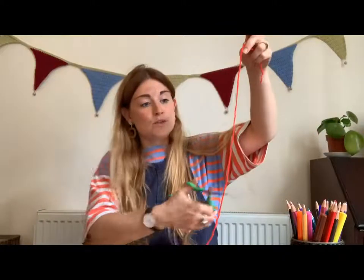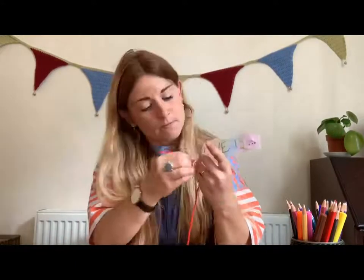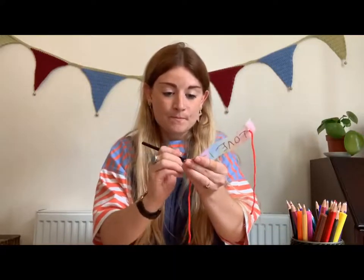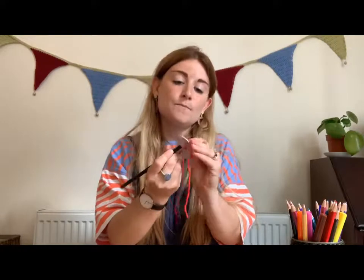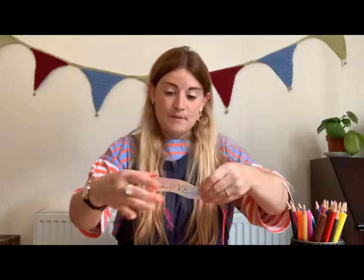Cut a length of wool and make sure it's long enough — go longer than what you'd think so you've got extra to tie around. Then you're going to feed that wool through the hole on both sides. An easier way to do this is to use your pencil to get the wool through — just like you poked it through to make the hole, poke the pencil through to push the wool through. Do the same on the other side, pull your wool through.